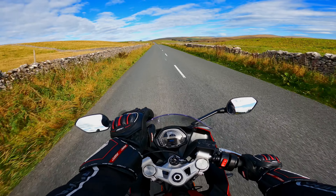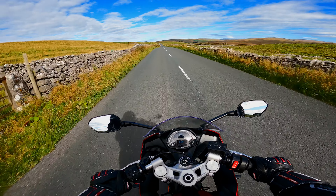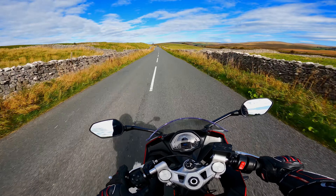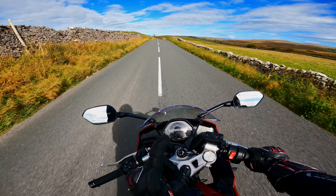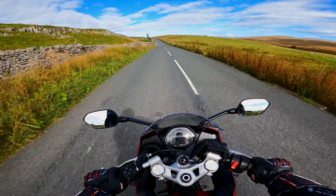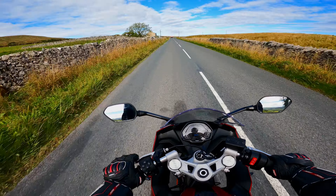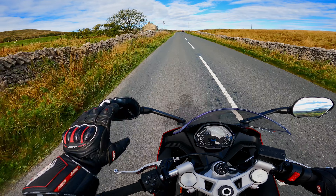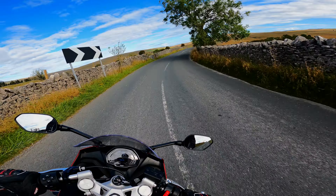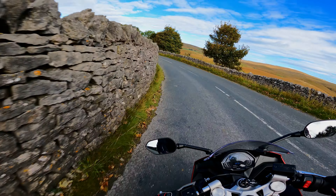The little windshield here is okay if you tuck in all the way, but if you're just sitting back there's quite a bit of wind buffeting coming from the front. The mirrors actually look pretty decent, but they are not very functional — I can barely see what's behind me no matter how I place them.